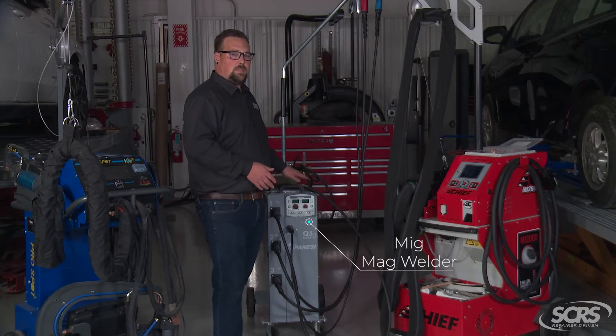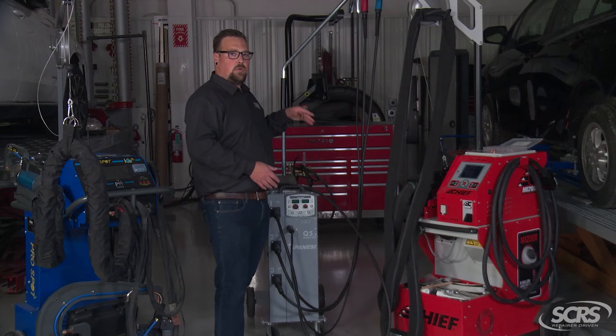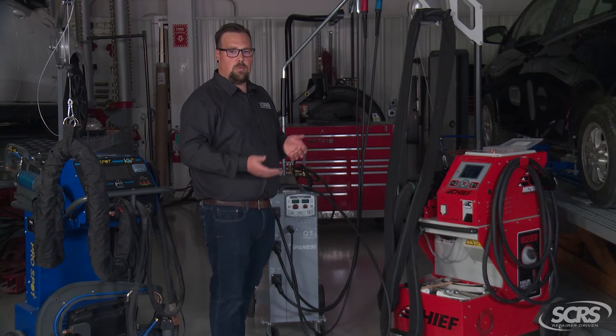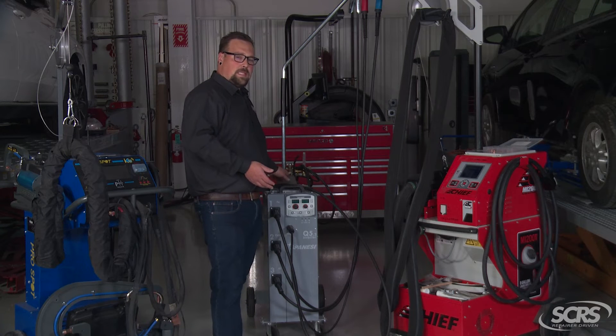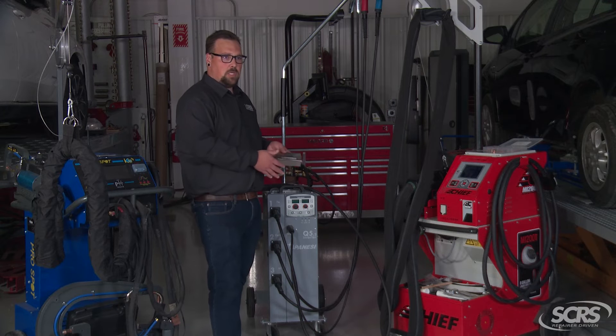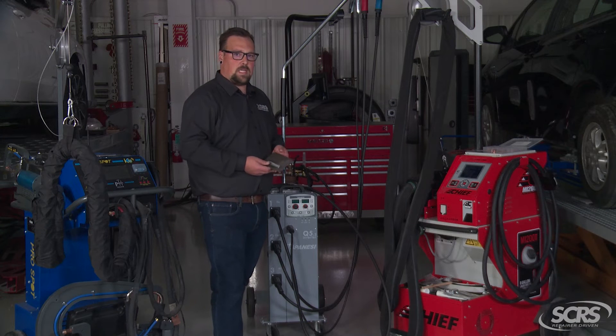Another type of machine that we have here is a MIG/MAG welder. This machine has three different wires and three different guns to perform on steel, aluminum, or even do a silicon bronze weld. Even though it's not a smart machine, you still need to perform a destructive test weld. As we can see in this example, this is a passing weld — now we can weld on the vehicle.